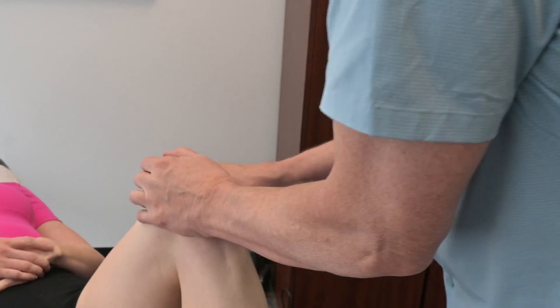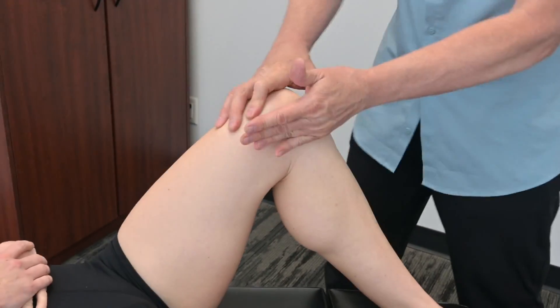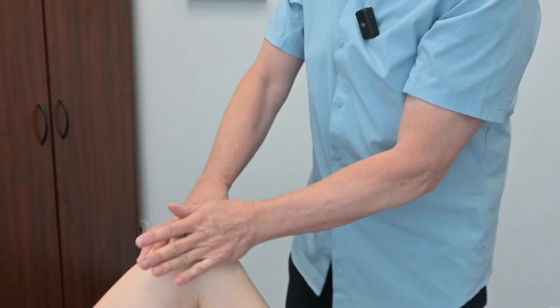We're working around the knee here — not too much tension. But sometimes I find this doesn't quite release the restriction.